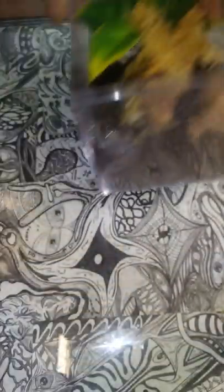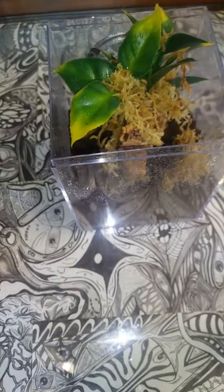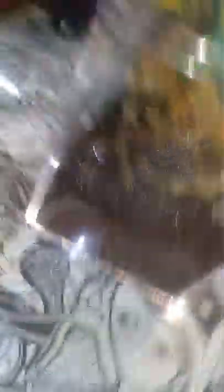Let me zoom out so we can get a better look. I'll take it off the tripod and get the lid on. Old enclosure — pretty simple, standard, basic. New enclosure — a little bit more fancy. I do like building these and putting the work into it.